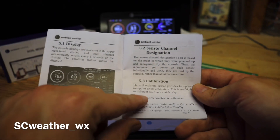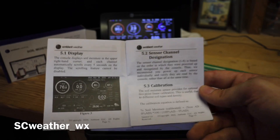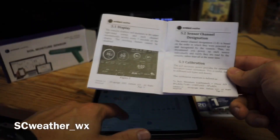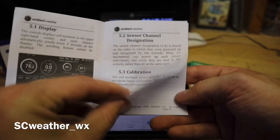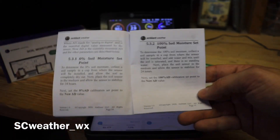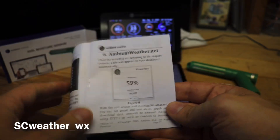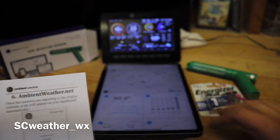The manual also gives you an option to do a two-point linear calibration. I'll be honest — I did not do that, even though it's recommended. Due to different soil types and densities, it gives you more accurate readings if you do it that way. I recommend you do it, though I didn't have the patience to mess with it too much.